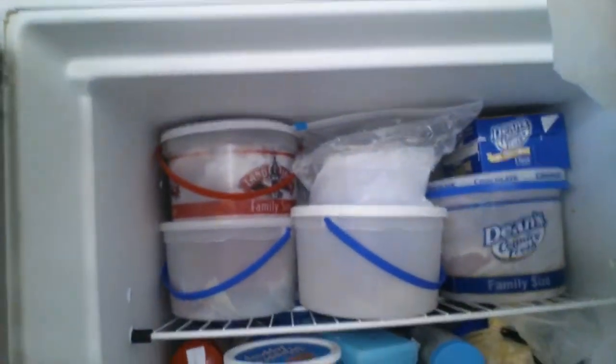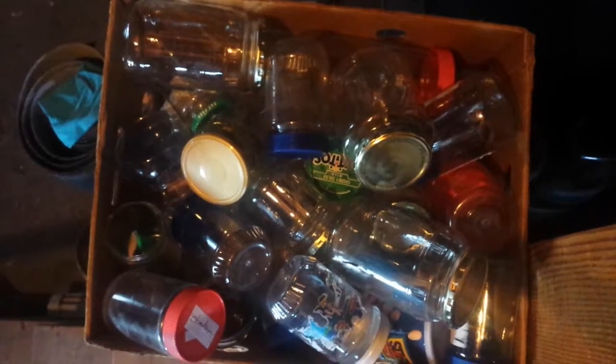Let's look in the freezer. Those are all her ice cream tubs. She has a box full of these containers — they're like old peanut butter jars.